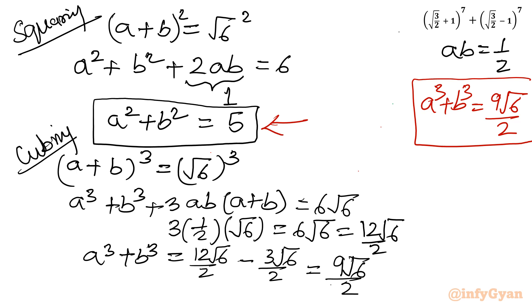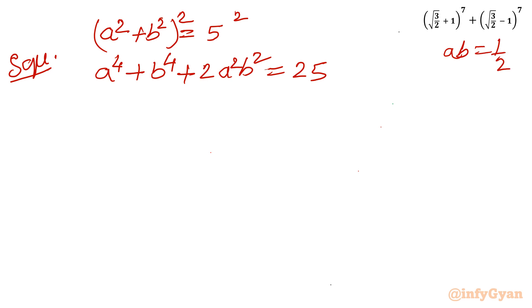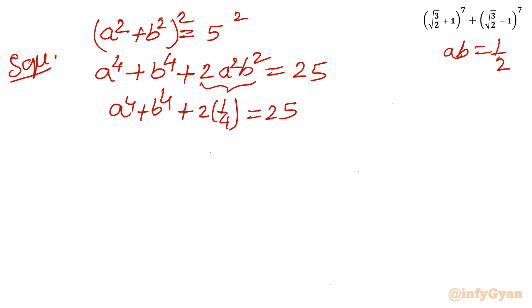Now I will calculate the sum of the fourth power. Since a squared plus b squared equals 5, squaring again: a to the power 4 plus b to the power 4 plus 2 times a squared b squared equals 25. Since ab equals one half, a squared b squared equals 1 over 4, so 2 times 1 over 4 equals one half. Therefore a to the power 4 plus b to the power 4 equals 25 minus one half, which is 49 over 2.